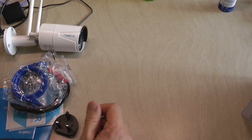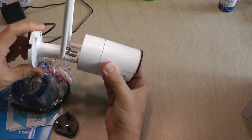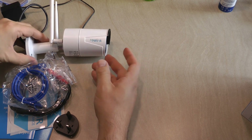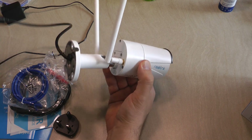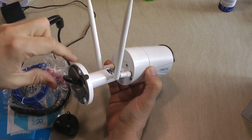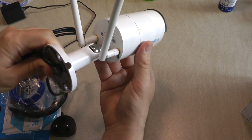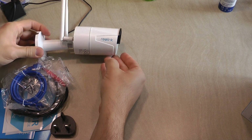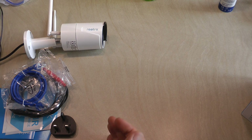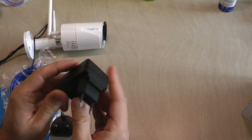I just want to show what you get in the pack. Obviously, there is a camera and the mount — a nice metal, sturdy fixed mount — and the two antennas. There is a cable coming out of the camera where you are going to have the power connected. There is a micro SD card slot under a cover on the camera. It comes with a 12-volt, one-amp power supply.